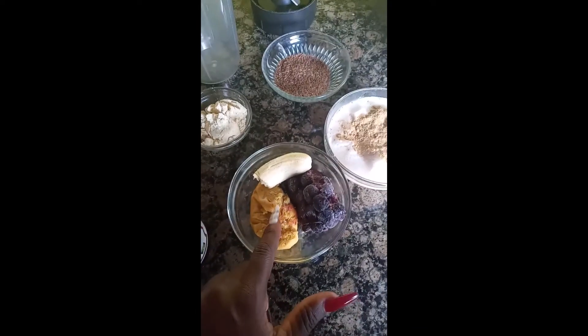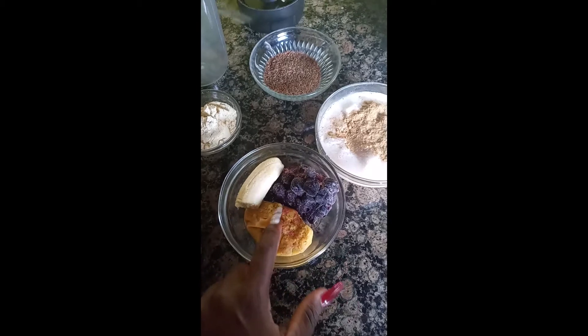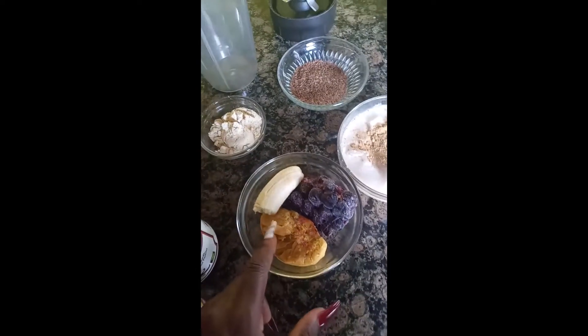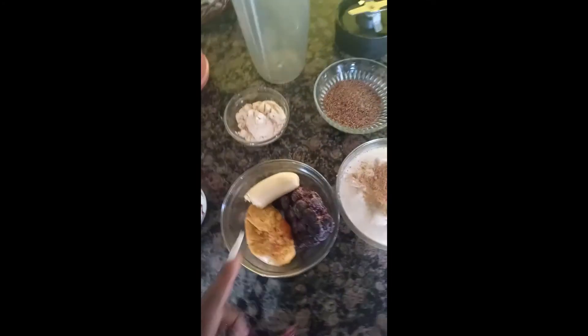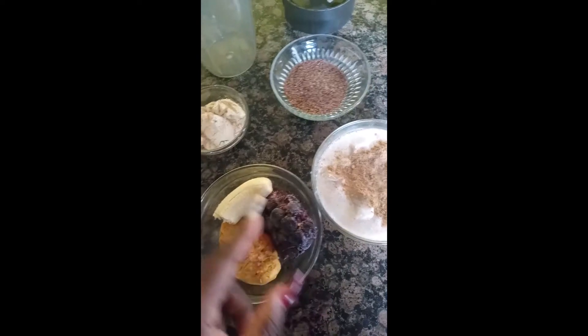So this is what's happening with my smoothie, let me see what I have. I have passion fruits — passion fruit is in season and there are a lot of them under the tree, so I got some. I still need to research the sugar content for passion fruit. These are blueberries.